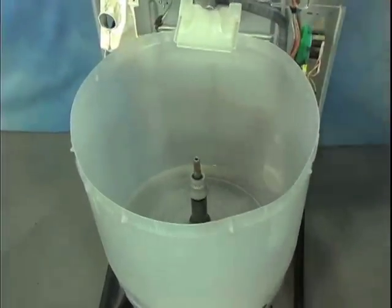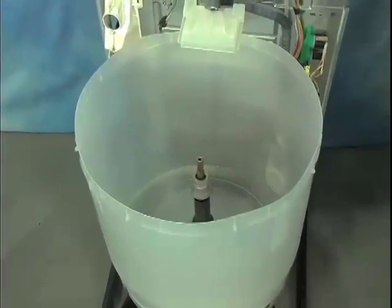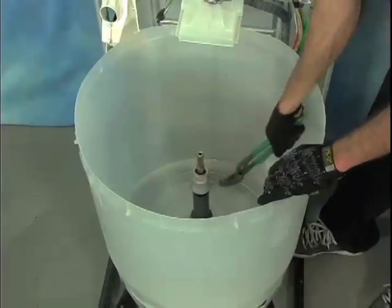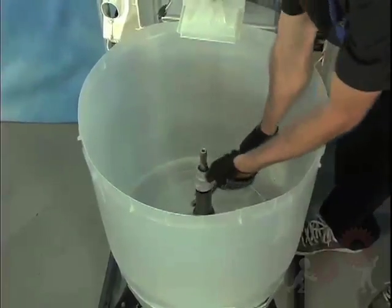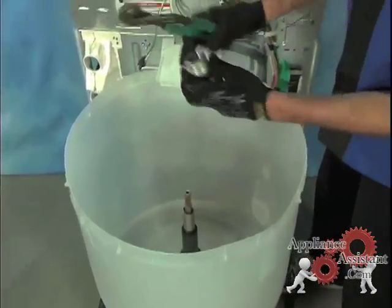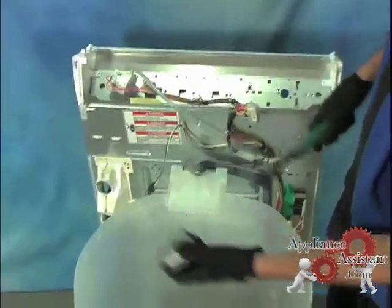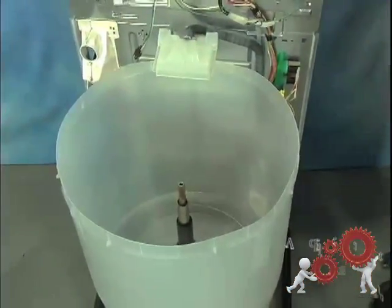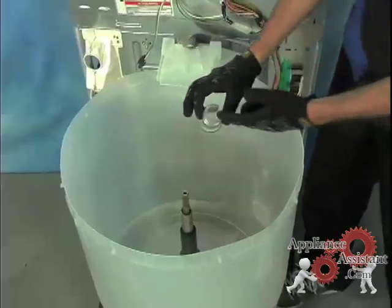The hub is the part that holds the inner tub to the drive tube. Remove the hub from the drive tube by striking it from below. As you can see, there are two notches that line up with two tabs on the drive tube. These notches should be fixed in place with the drive tube. We'll take a closer look at the hub in a few minutes.